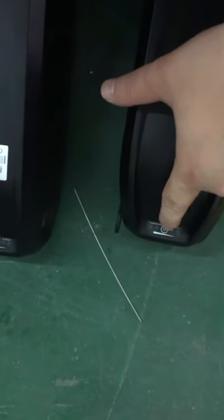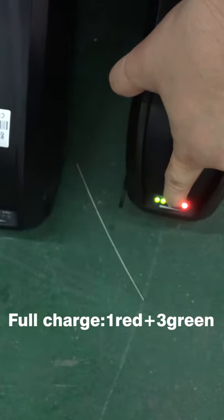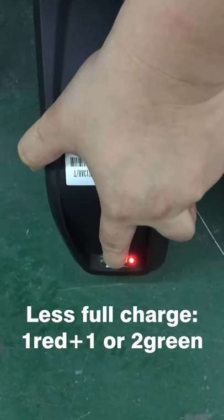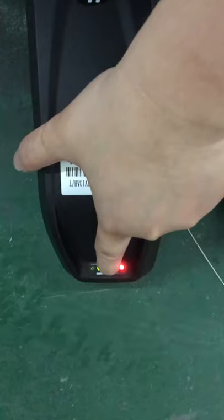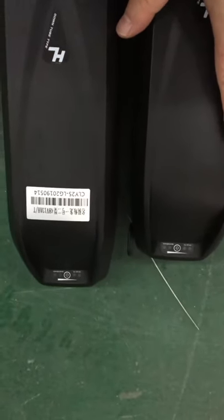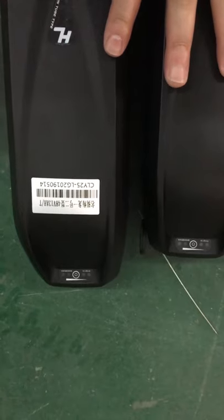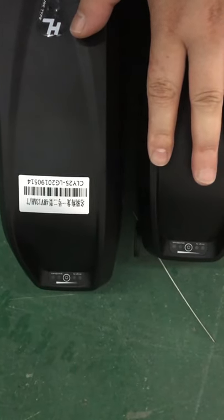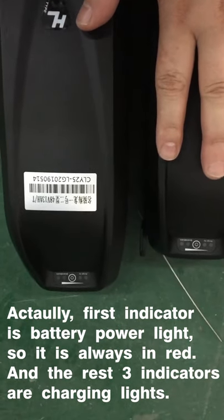This one is fully charged — they have all lights on, the first one in red and the rest in green. And this one is also fully charged: the first one in red and the rest in green, but the last green light is not on yet. So that's why we say this battery has a different design. When it's fully charged, the indicator light will not be all green. Hopefully you can understand that — the battery has a different purpose design for that.